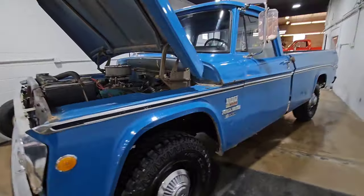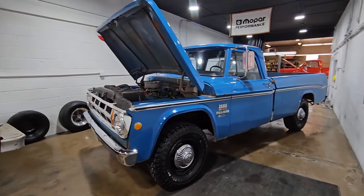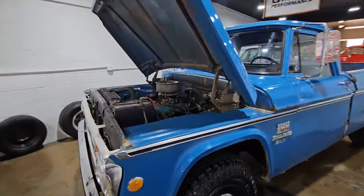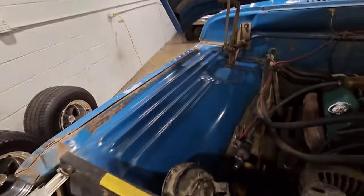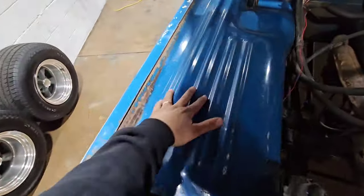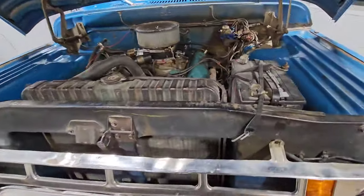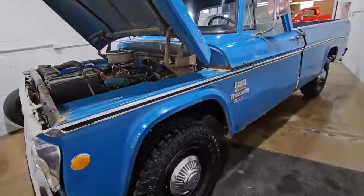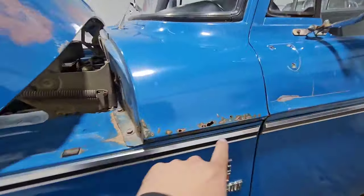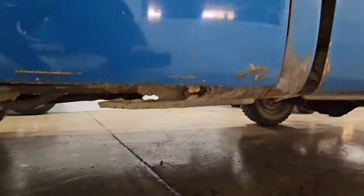And we got the 1969 W200 Power Wagon. This is another original paint truck — factory 383 four-speed truck. Look at those inner fenders. Still got some factory markings under the hood. You guys know these sweptlines always rot out here. Super cool truck. More factory markings — gotta love it. Just got a little bit of rust in the cowl here. Definitely needs rockers — they all do.